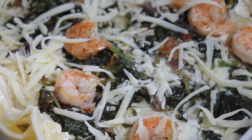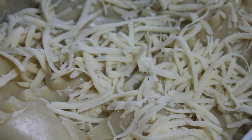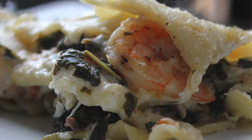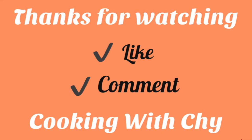Now I'm going to place the cheese on top as well as a little bit of breadcrumbs, and I'm going to place this in the oven for 30 minutes at 400 degrees Fahrenheit. Once it's done, it should look like this. Thank you for watching — go ahead and like this video, comment, and subscribe for more videos. See you next time!